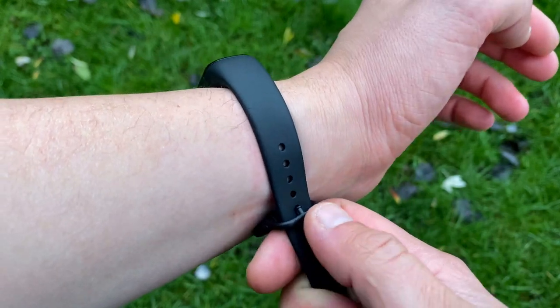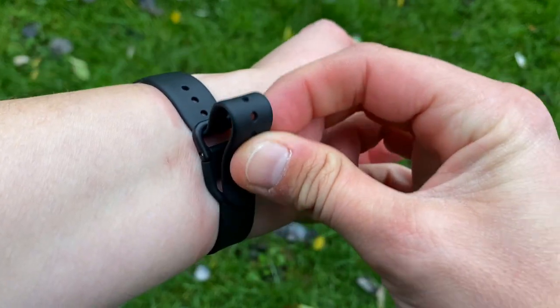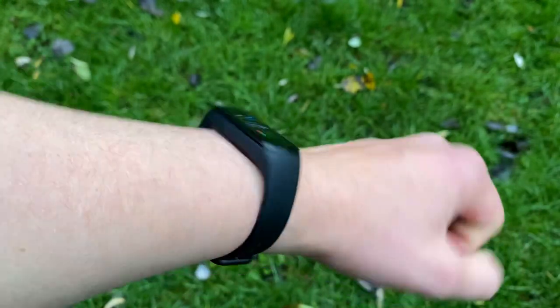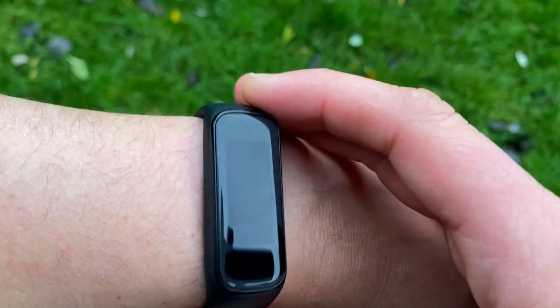Before we get into the testing and comparing of the two trackers, let's have a quick recap of what these two trackers are all about. On my right hand I've got the Samsung Galaxy Fit 2, on my left I've got the Fitbit Inspire 2. Starting with the Samsung — going through the positives and negatives — the negatives: the clasp is a clip and tuck clasp, which is shocking. There's no way of getting it off easily nor on quickly.